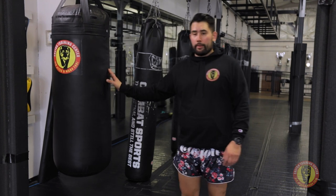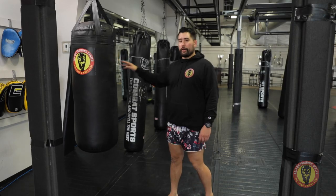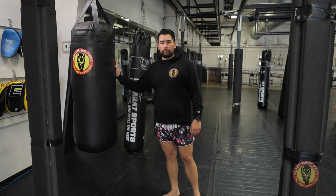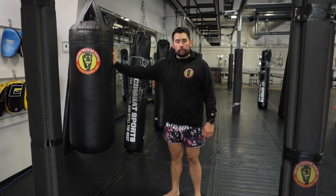These bags in particular are gonna be great for bigger students and for more advanced students. So if you're day one, we want to make sure that you're starting on the longer six foot 100 pound bags to get accustomed to hitting the bag. And then as we get a little bit more comfortable and more advanced, we can start to move to these bags that are a little bit shorter but a little bit sturdier.